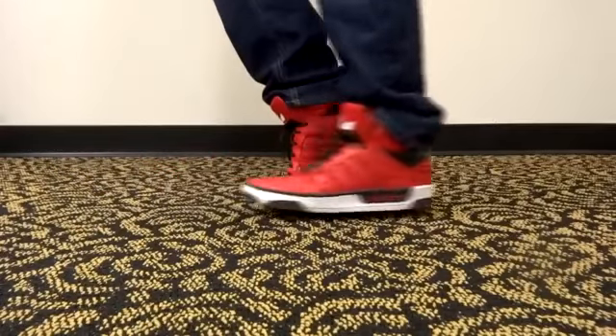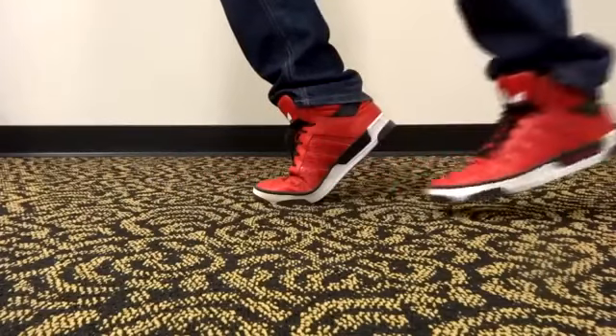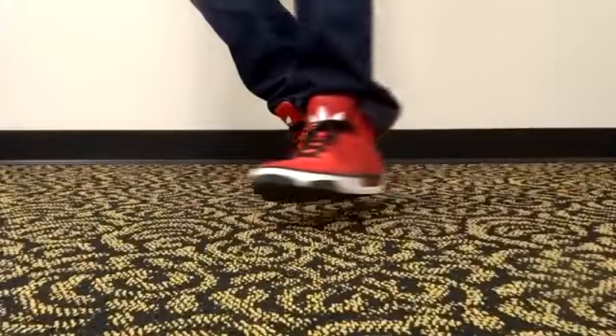You're going to want to learn how to support your body weight entirely on one toe, while your other foot slides flat. You're going to maintain the illusion as long as you keep at least 45 degrees.